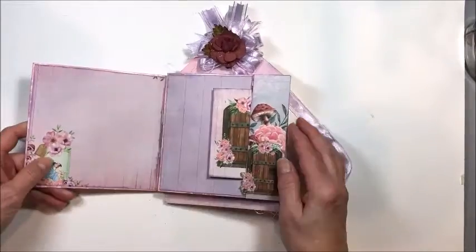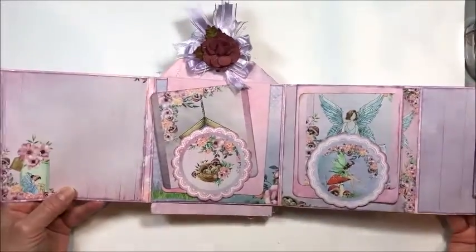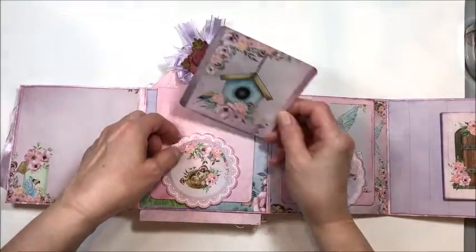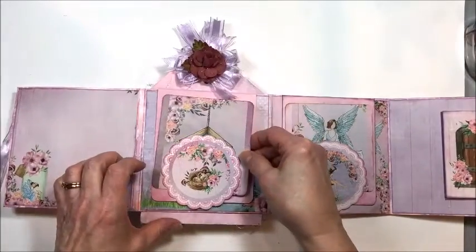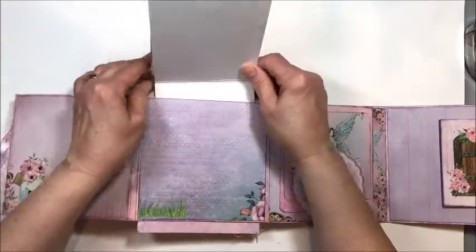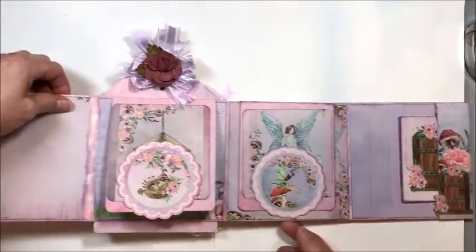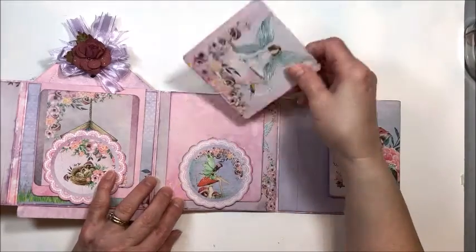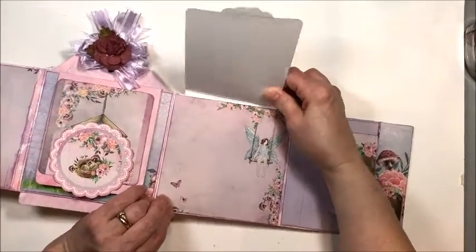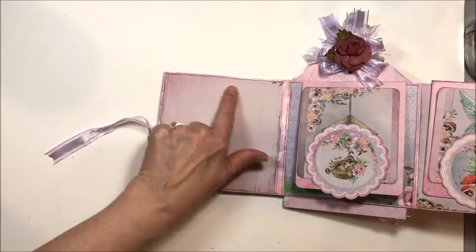In the tutorial I show you how to build the base and the little interactive mechanisms inside the folio. There are little tuck spots made with the doilies from the collection — you can put a photo on the back or journaling and tuck it in. This is actually a pullout page. I left the inside pages blank because you're going to put photos there anyway. There's also another one of these gorgeous little fairies, another pullout folio, and here's our little fairy on the swing. I love this little fairy in a jar — one of the sweetest images I've ever seen.